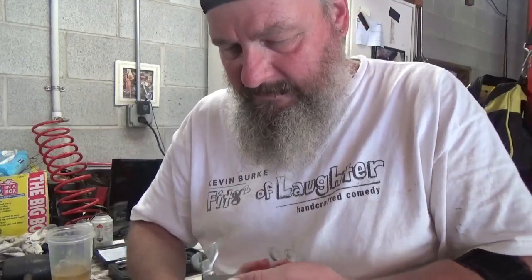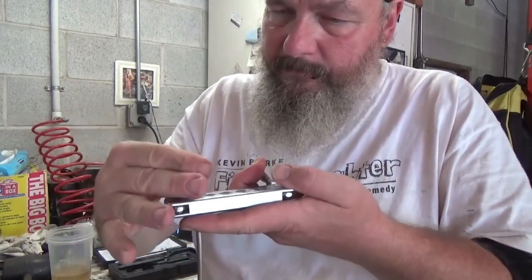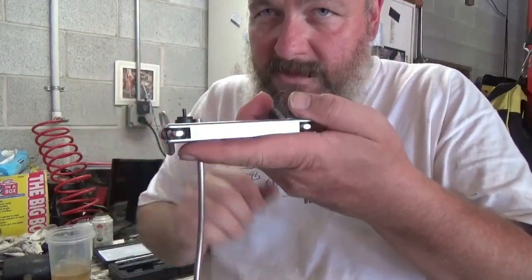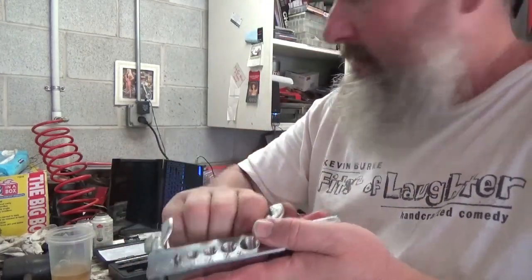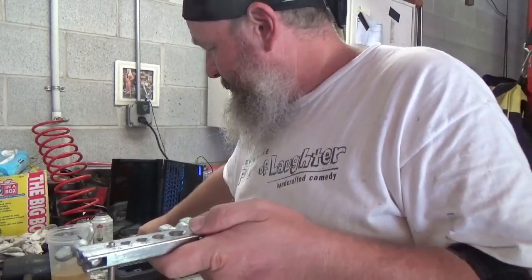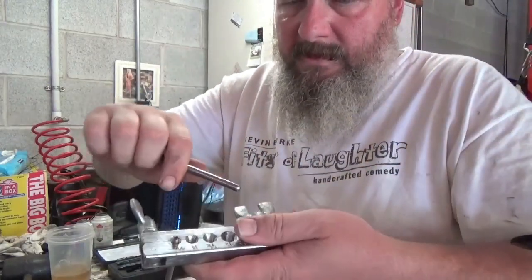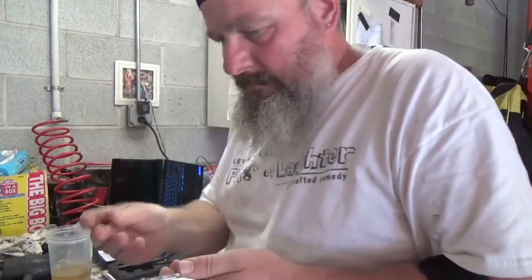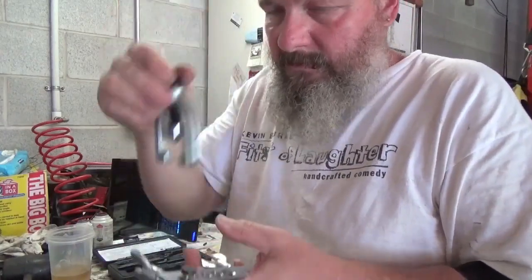I back it down just a hair. That is almost dead-nuts on. Now tighten your wing nuts up. Sometimes what I do is I take the handle for the flare-making tool and tighten up my wing nuts. So what we're going to do is put this little adapter on here.